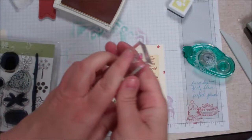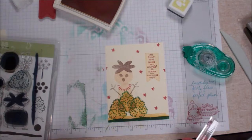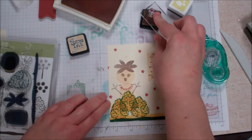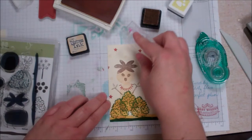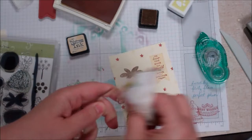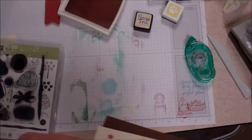We'll switch to the more open star — you don't want to make it too busy, right? Just a little something in the background. That's cute. All right, I think that's all there is to it, and then I'm just going to mount this on some cardstock and we'll be ready to go.